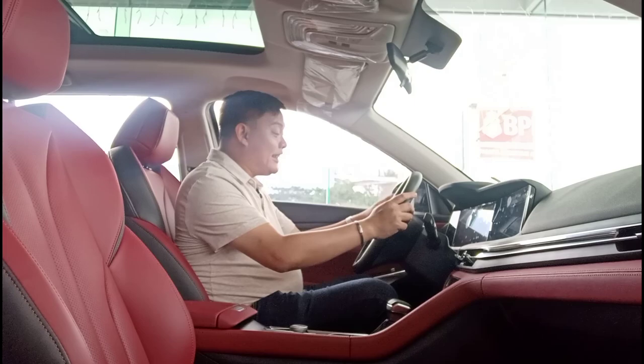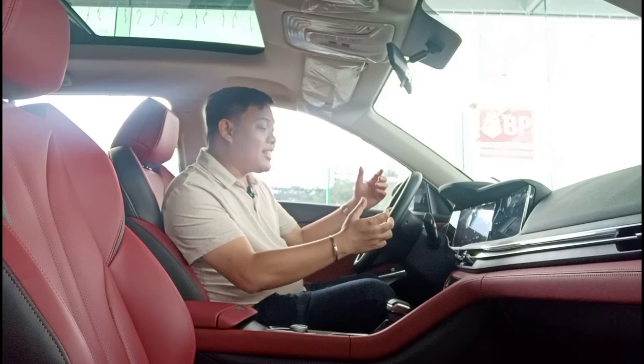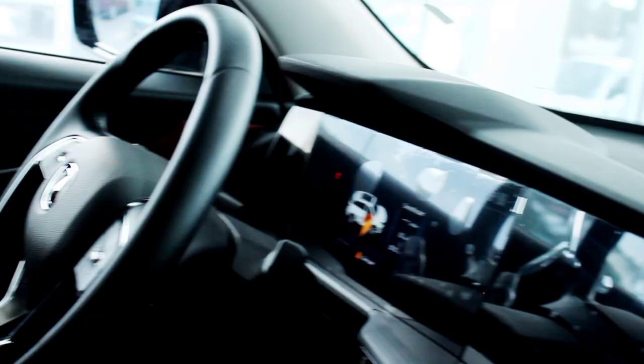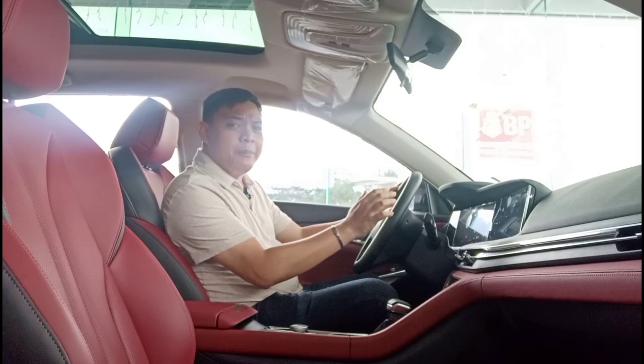Wow! This is definitely an interesting cabin, to say the least. At first glance, you can already tell that this is an ultra-modern interior. It also looks and feels extremely upscale. The materials on the dash and door cards are extremely soft-touch, all touch points are padded, and these seats are extremely comfortable.